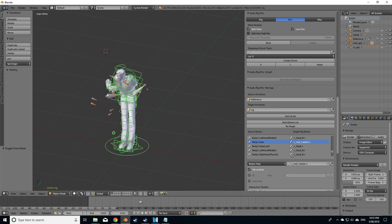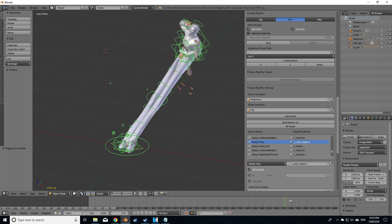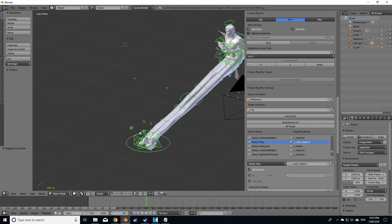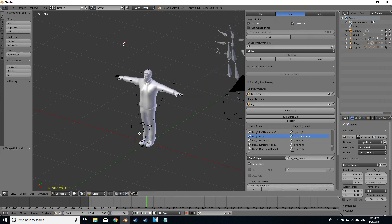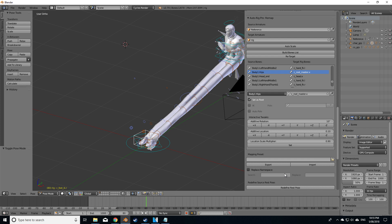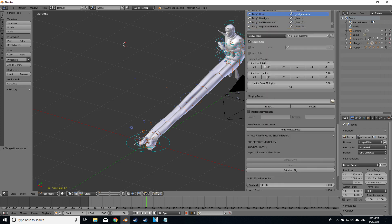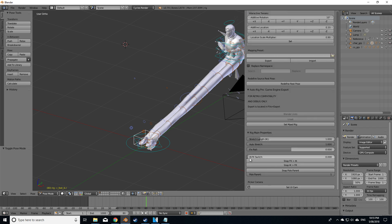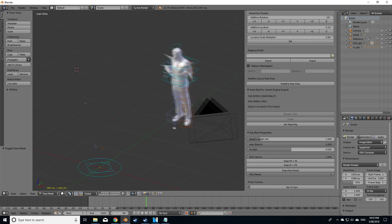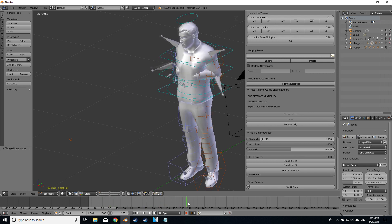Now we've got a bit of a Frankenstein thing. The reason for this is probably that the bones are set to IK or FK. Let's go into pose mode, select the root bones down here, and go from IK to FK. It does seem like we're in a bit of a mess around the chest area.